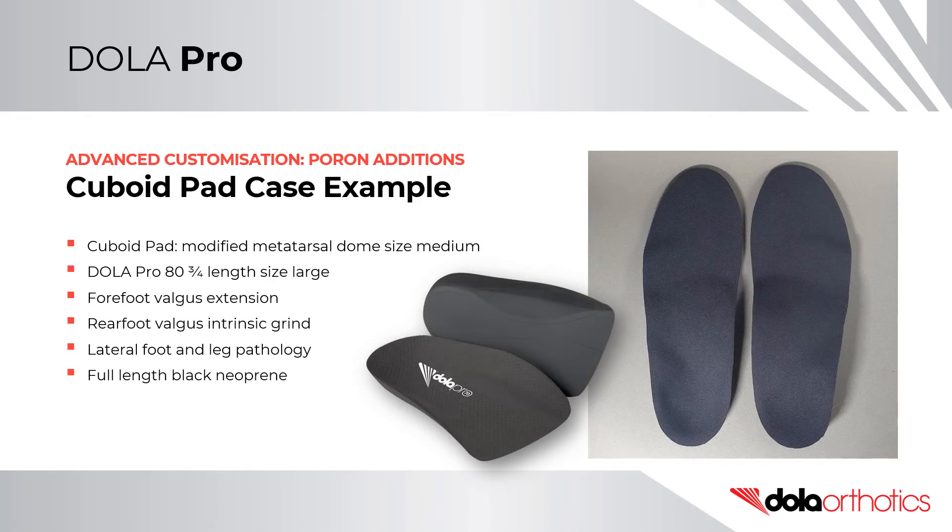In this case example, a size medium Poron metatarsal dome was modified for a cuboid pad and was placed on a size large DollarPro 80 medium density three-quarter length orthotic shell. The three-quarter length was selected due to the restricted toe box depth of the patient's business footwear. The prescription required a sulcus length forefoot valgus extension, and a full length 1.5mm neoprene black top cover kept the forefoot thin while being protected with a plantar Durafit forefoot extension.